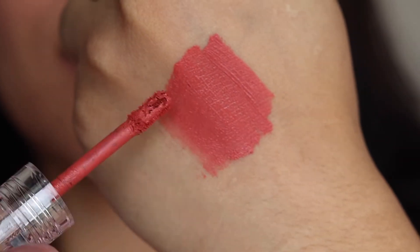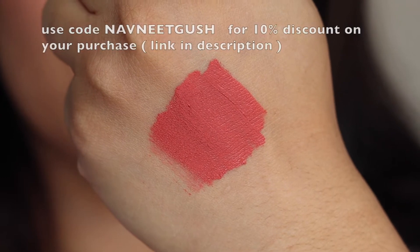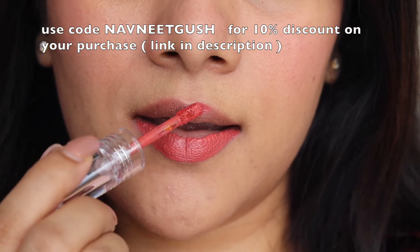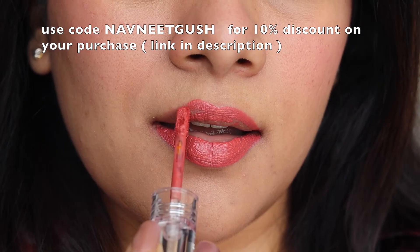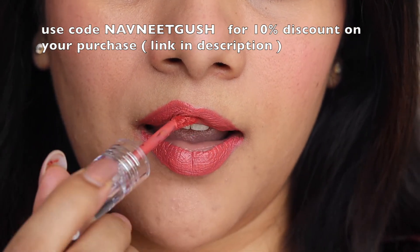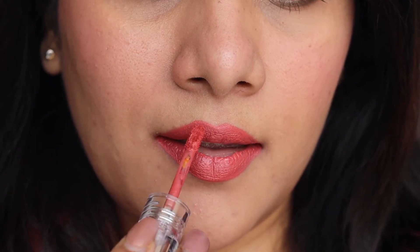Let's start with the swatches. The first shade is called 'My Own Muse' — it's a very pretty peachy nude shade suitable for every skin tone. All five shades are universally flattering and will look beautiful on every skin tone. The formula is great; without even digging into the tube twice, it covers the lips beautifully with a mousy, buttery feel that glides on but dries down super quick. Look how pretty the color looks!